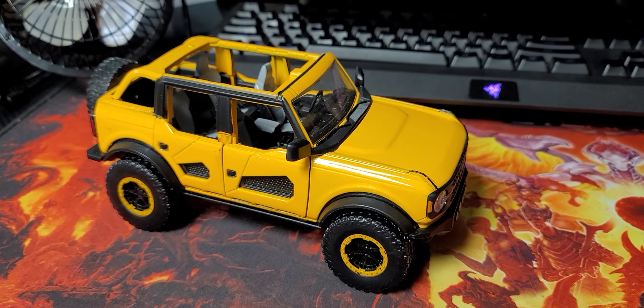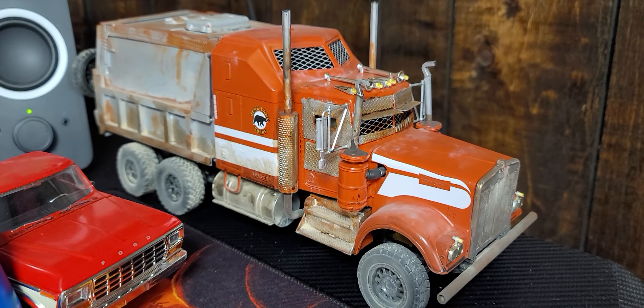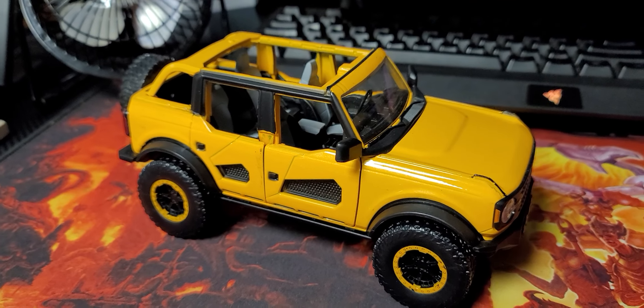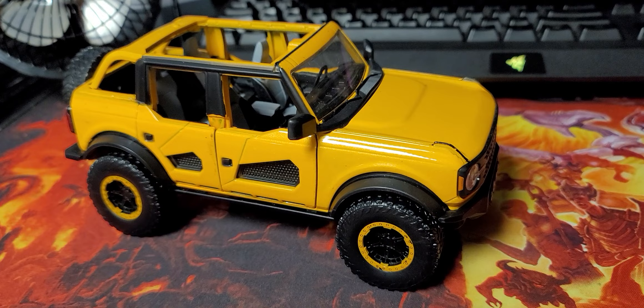Alright, so kind of a random weird video. I'm gonna be recording a video on this guy very, very soon. So if you don't follow me on my other social medias, you'll be like, holy crap, what the hell is that thing? But I'll talk about that soon.